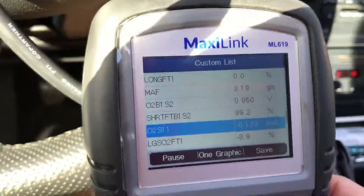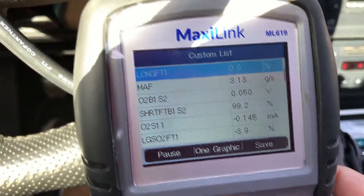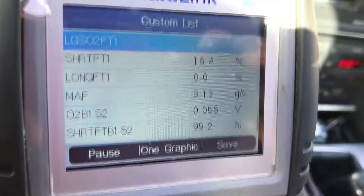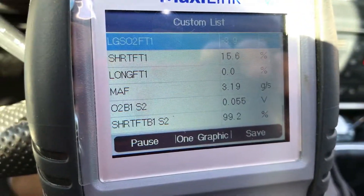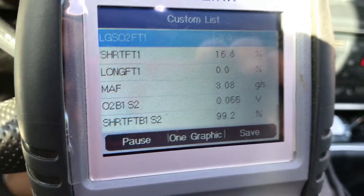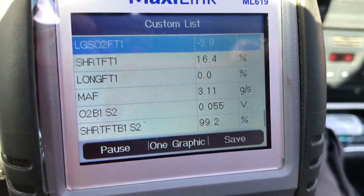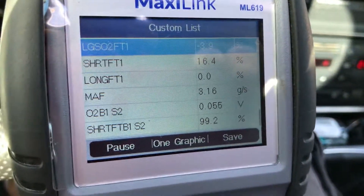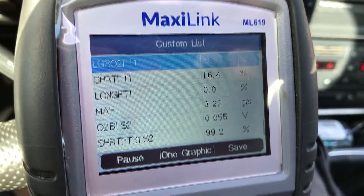When it's at 25% long term, it just stumbles and runs terribly. It's just super rich and it reeks like gas — it stinks up your garage. You know it's rich, it's just throwing the fuel out there. So it's running a lot better now. I'll keep going up that ski hill here and see if things turn out a bit better.